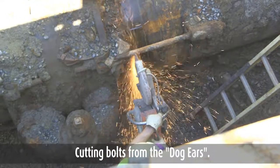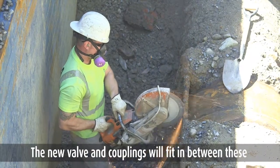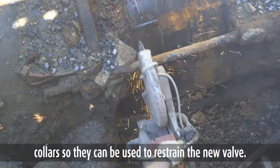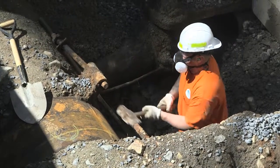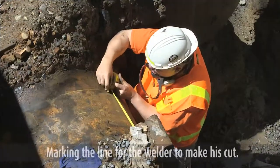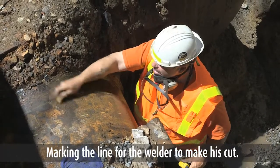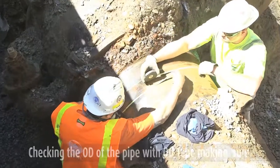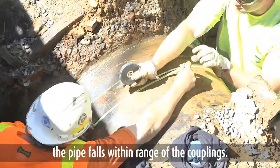Cutting bolts from the dog ears. Notice the dog ears on either side of the valve. The new valve and couplings will fit in between these collars so they can be used to restrain the new valve. Marking the line for the welder to make his cut, checking the OD of the pipe with OD tape, making sure the pipe falls within range of the couplings.